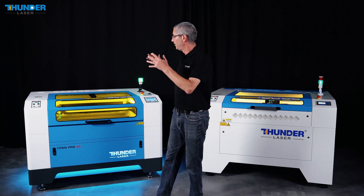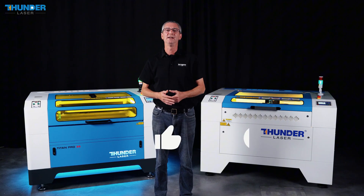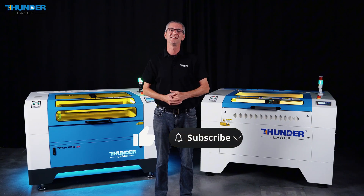So, depending on your application, don't hesitate to choose the right machine for you. Subscribe and continue to follow us — see you guys!